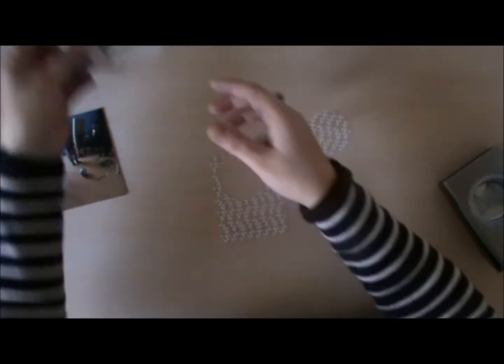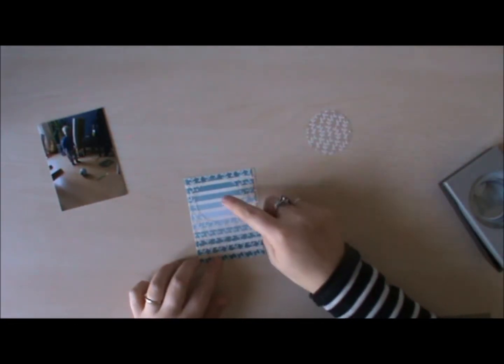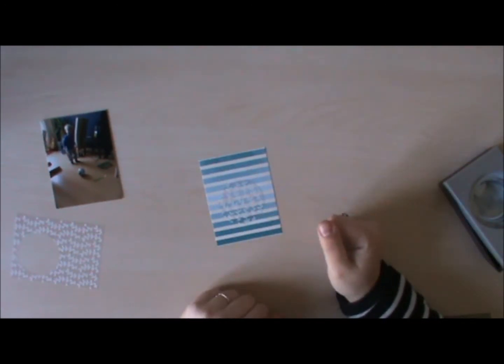You can also do this with your card so that you're framing an embellishment, or you can use the punched-out piece as an embellishment.